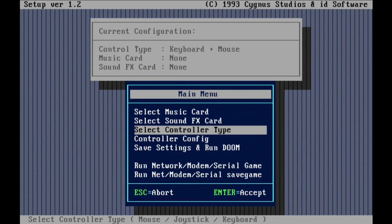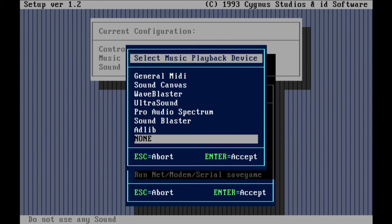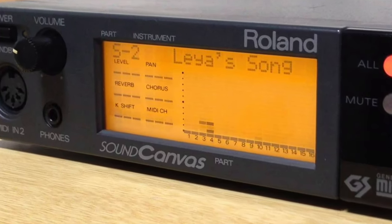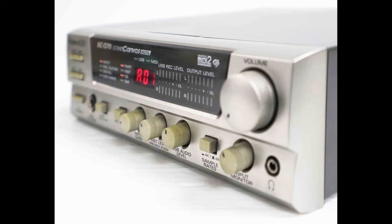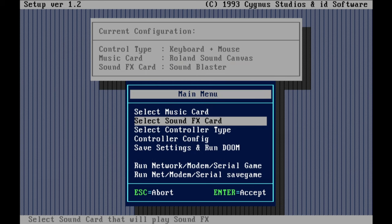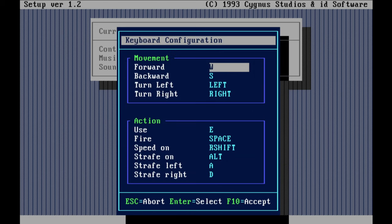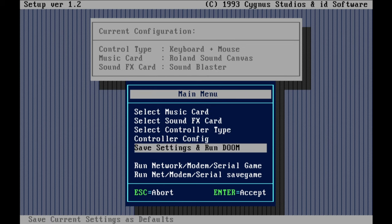Let's take a look at the setup first. To enter the setup, run setup.exe from the command line. First option is the music card — it supports lots of them, so choose what you've got and move to the next option. Since the music was originally composed on Roland's Sound Canvas SC-55, I recommend playing Doom with some kind of Roland to get as original a feel as you can. I've also recorded all tracks using the Sound Canvas — it's in the description. Next option is the sound card for sound effects. In the control section, you can choose just keyboard, or keyboard and mouse, or keyboard and joystick. Bind your keys and that's about it for setting up the game.